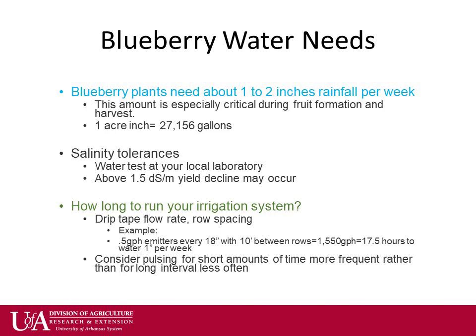How long to run a drip irrigation system depends on spacing of rows, emitters, and flow. For one acre-inch of water, you would need 27,156 gallons. By dividing this by my 10-foot row spacing and half a gallon per hour emitters every 18 inches, I get a run time of 17.5 hours per week.